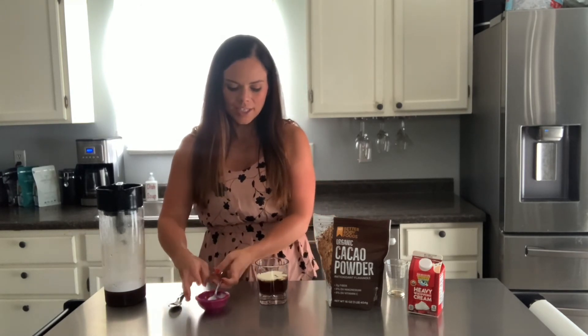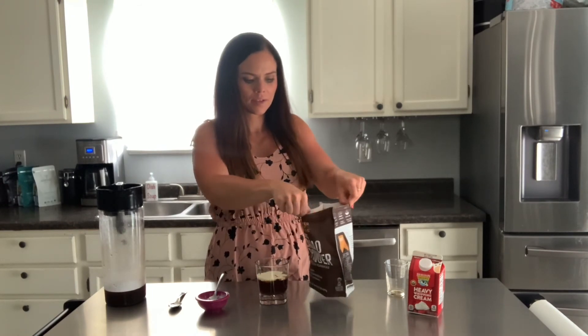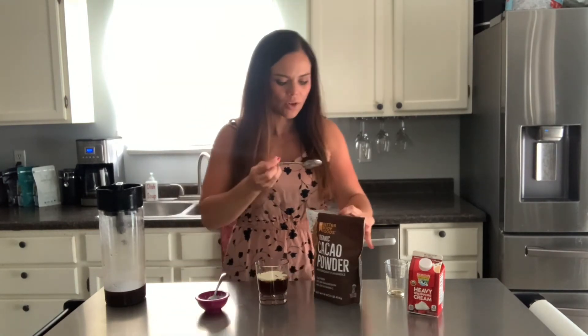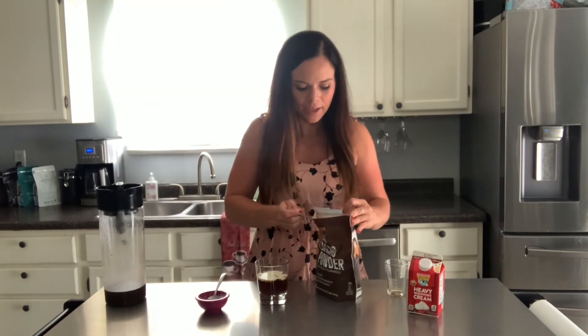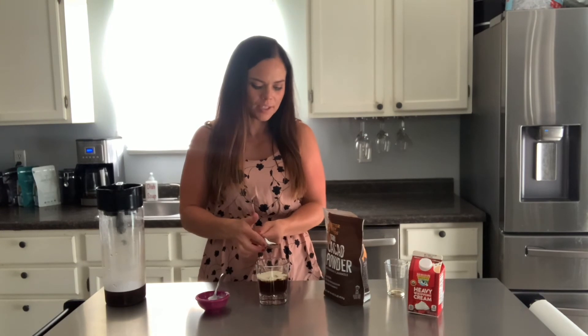And then you're just going to dust it with a little bit of cocoa powder on top. You don't mix the heavy cream or anything — you just leave it sitting on top like that, and take your cocoa powder and just tap it on the top.